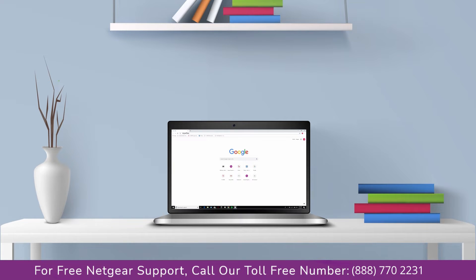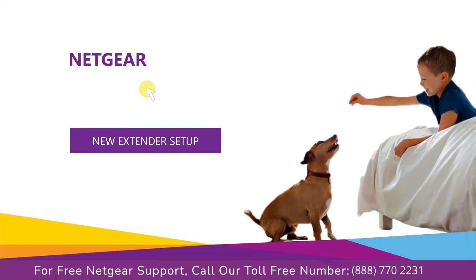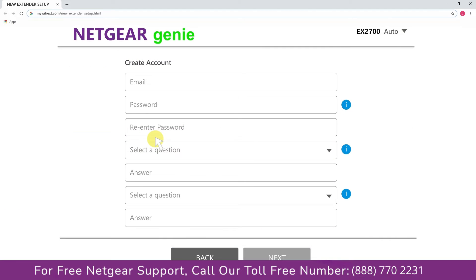Go to mywifiext.net or mywifiext.local. A screen appears in front of you — click on the new extender setup, which leads you to a new page where you will need to create a new account in order to install your extender. This page is called the Netgear Genie Smart Wizard.